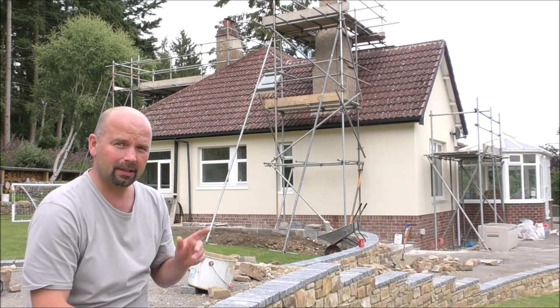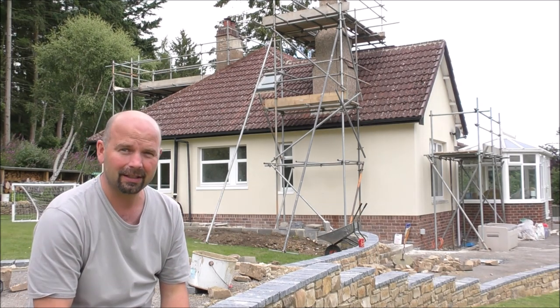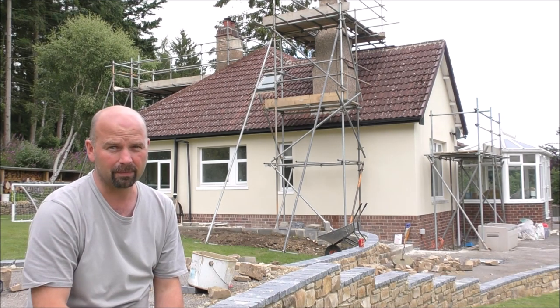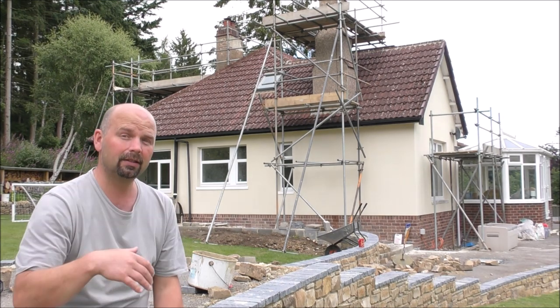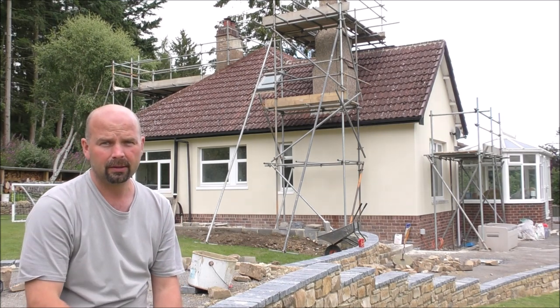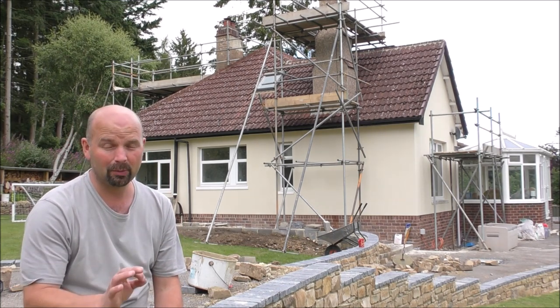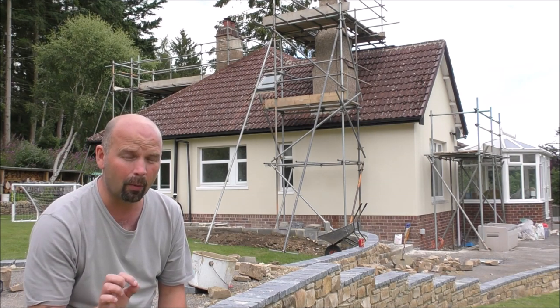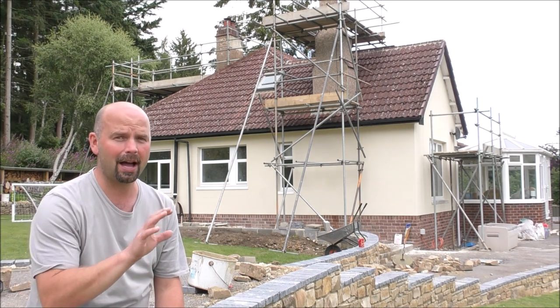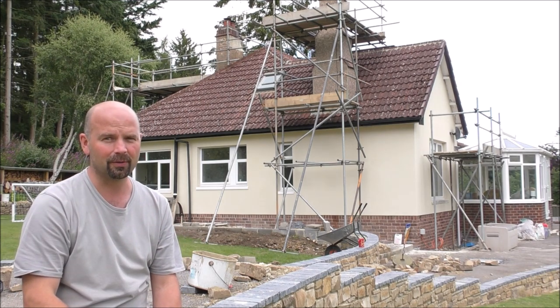So if you're interested in getting your house rendered and you're in the Northeast, I'll put Elite Rendering's contact details in the video description. I'll also do that in the follow-up video where we will show the finished job, because I'm really pleased with it. And more importantly, the wife is really pleased with it. Doesn't matter what I think — if she's happy, I'm happy. Good stuff.